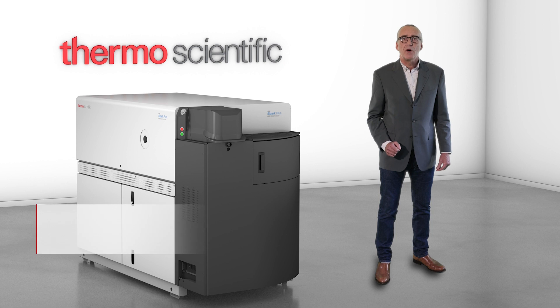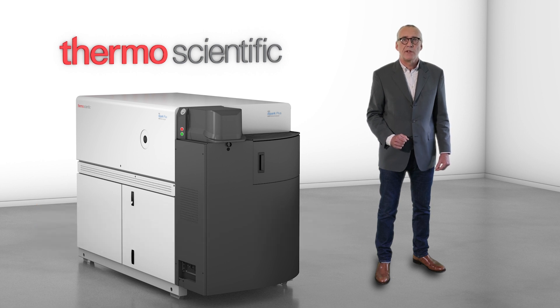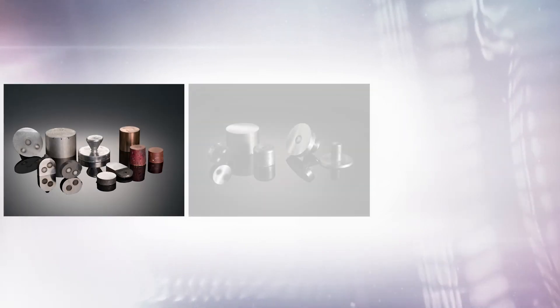Thermo Fisher Scientific proudly presents the ARL iSpark Plus Metal Analyzer, the next generation of the trusted standard in spark optical emission spectrometry, streamlining your laboratory workflow by taking speed and stability to the next level.